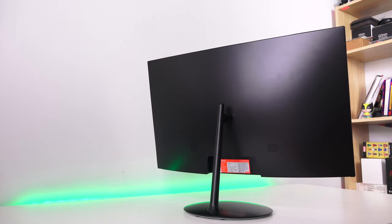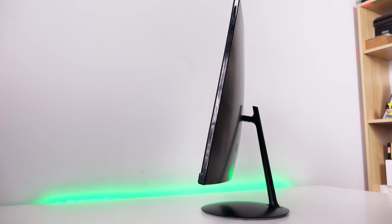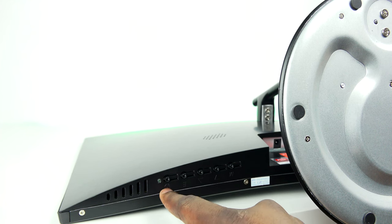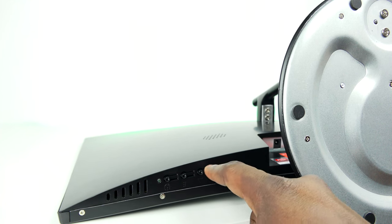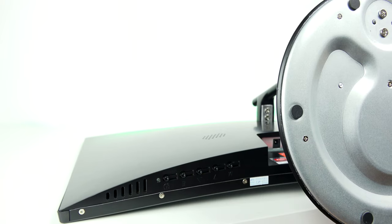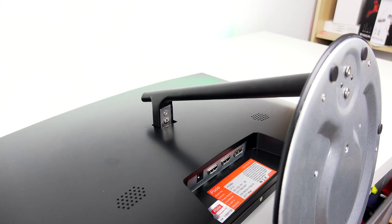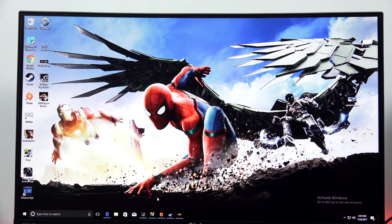I really enjoyed using this monitor. The overall build quality is nice — it's a plastic build of course. The display uses a VA panel, so it's not a TN panel, giving you better viewing angles. It also has a slight curve at about 178 degrees, which doesn't matter too much in the grand scheme of things. There are buttons at the very bottom for quick access to settings, and it uses a direct power plug with HDMI as well as DVI ports.